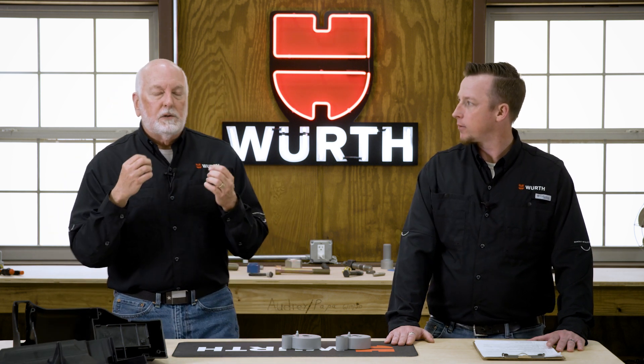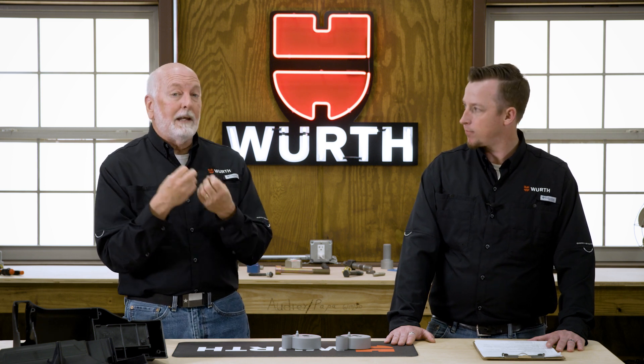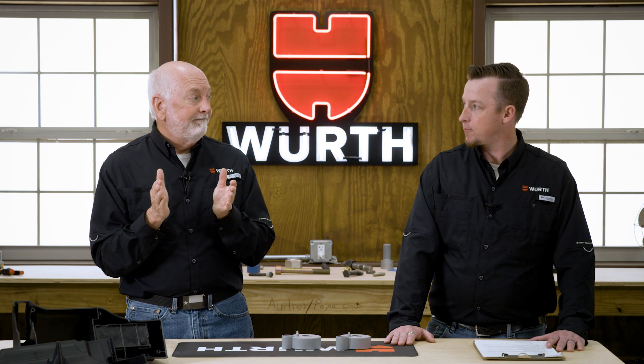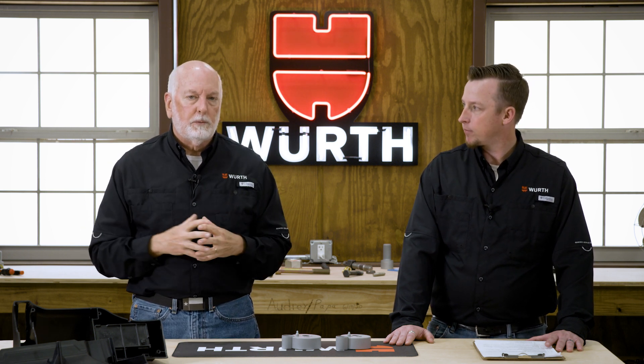Let's talk about screw boss designs. We can provide data on the material you're using to determine what outside diameters are needed for a robust design, with enough material while minimizing waste to save cost. Inside diameters are important, and critical is what we call a counter bore. Engineers often confuse counter bore and counter sink — a counter sink is an angled recess for countersunk screws; a counter bore is a straight-wall recess at a slightly larger diameter at the top of the screw boss. A counter bore gives a relief area that allows the thread-forming material to flow and relieve stress in the plastic.